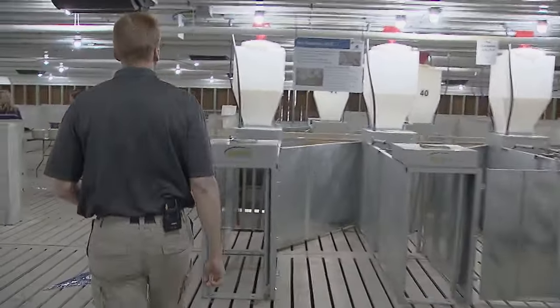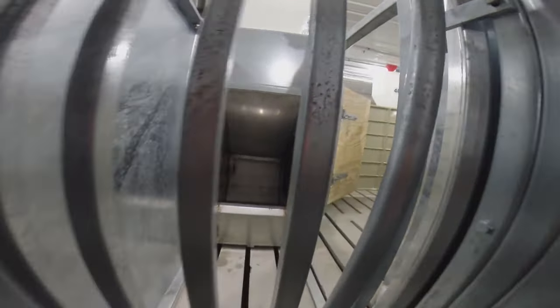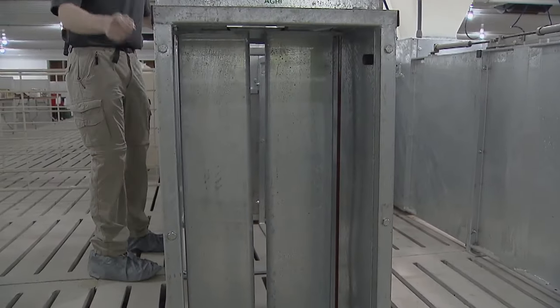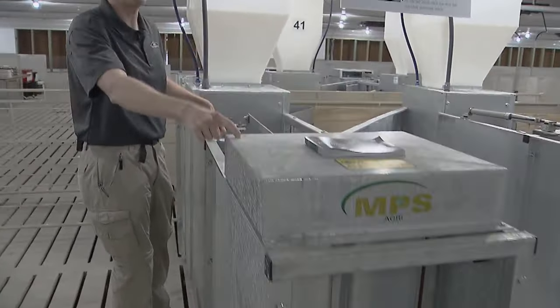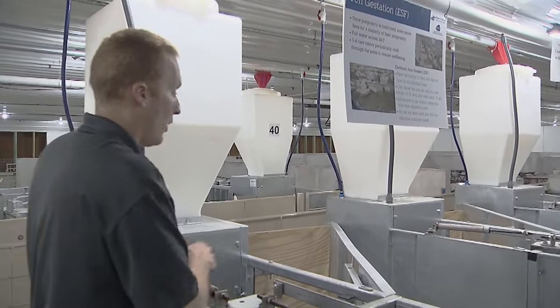The default position for these feeding stations is doors open; as the sow walks in she pushes the center gate open, which closes the back door. This protects the sow from feed aggression of other sows. Once the sow is standing in the feeding station, an antenna in the feed bowl reads her electronic ear tag. If she's due five pounds of feed that day, it will drop a quarter pound of feed every 15 seconds along with a squirt of water, because sows like to eat moist feed. She can leave anytime she wants, but 95 percent of sows will walk through and eat their full allotment before leaving.